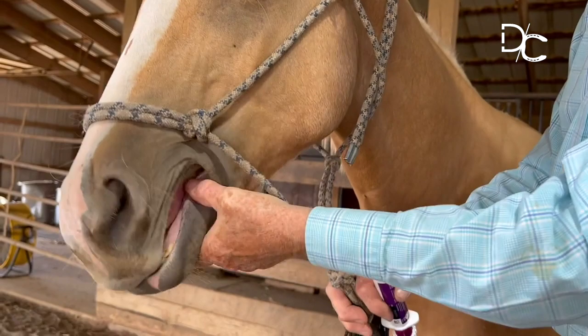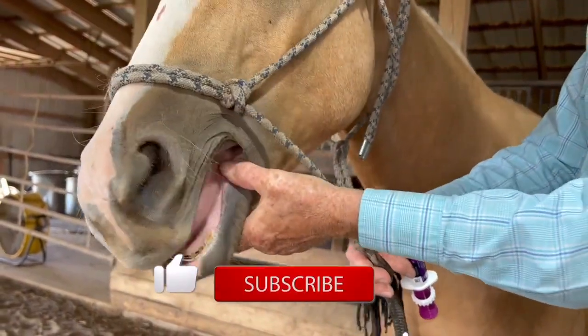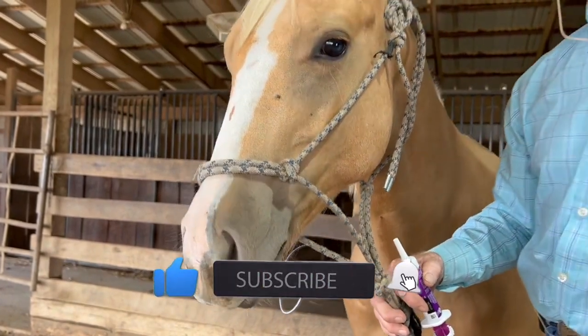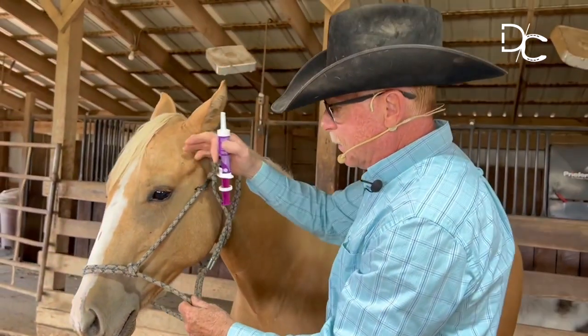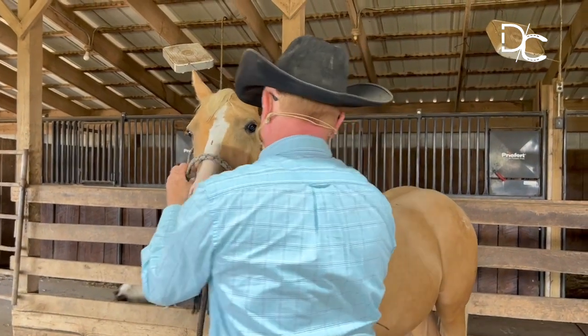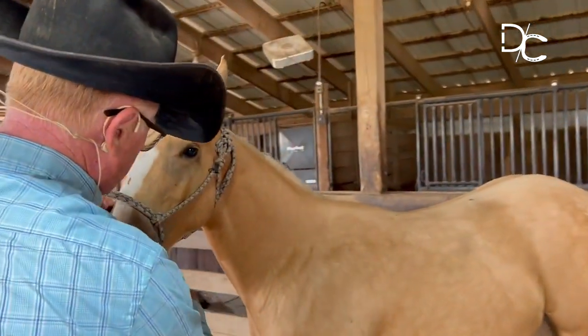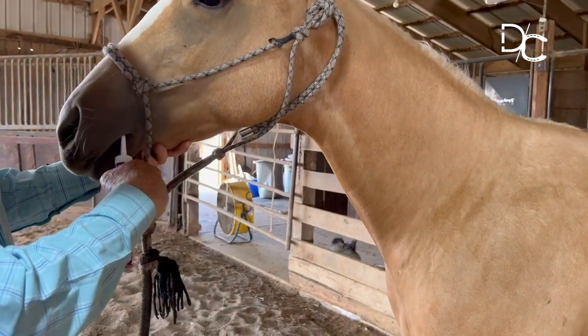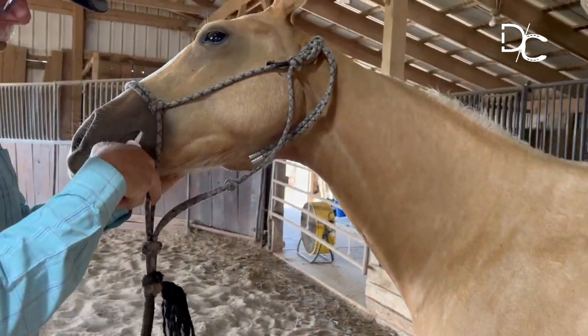See right now he was pushing up into my hand just a little bit with the halter, and I just waited for him to come down and then I took it out. So I'll simply just take my dewormer here and place it alongside where my thumb was and then go into his mouth.